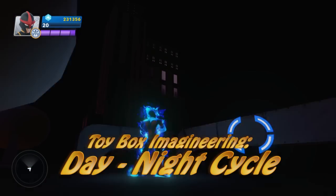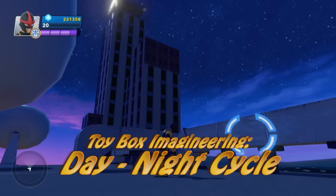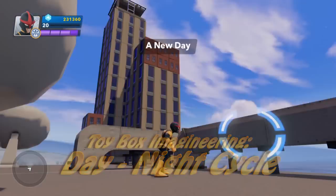In this episode of Toy Box Imagineering, I show you how to build a day-night cycle for your toy box. This is a really cool one. I can't wait to see what you guys come up with using it.